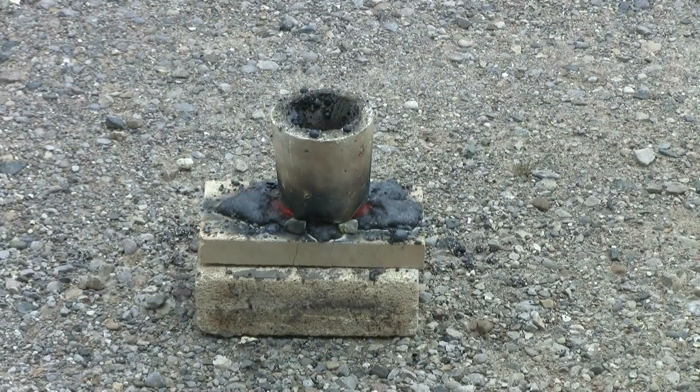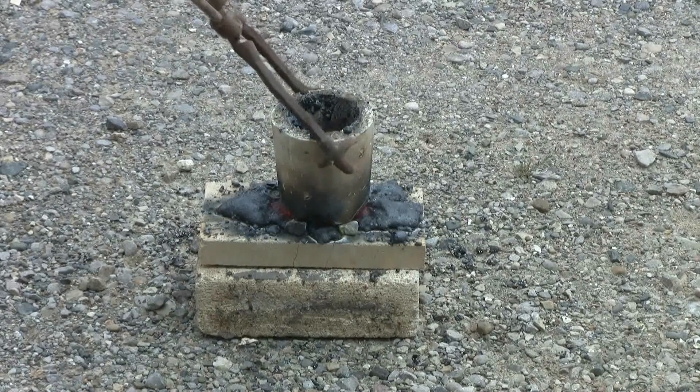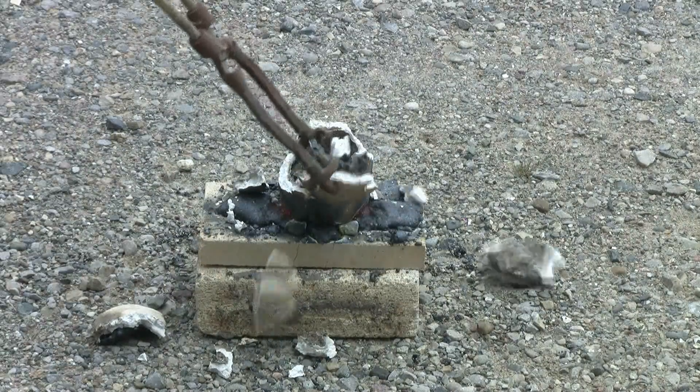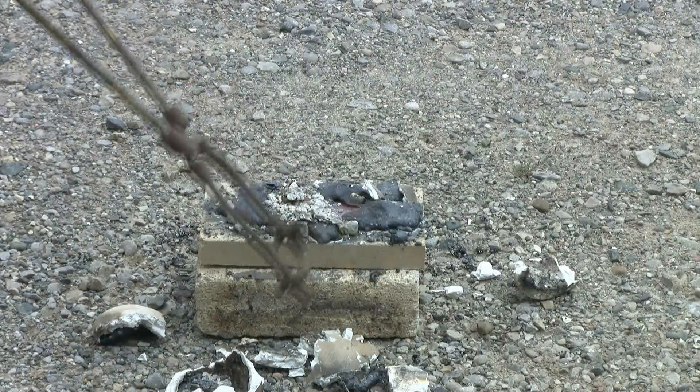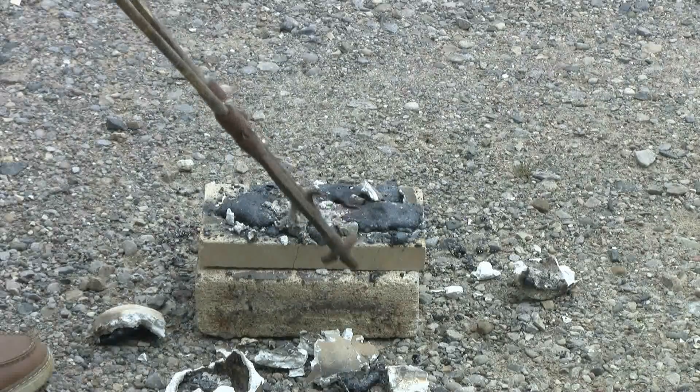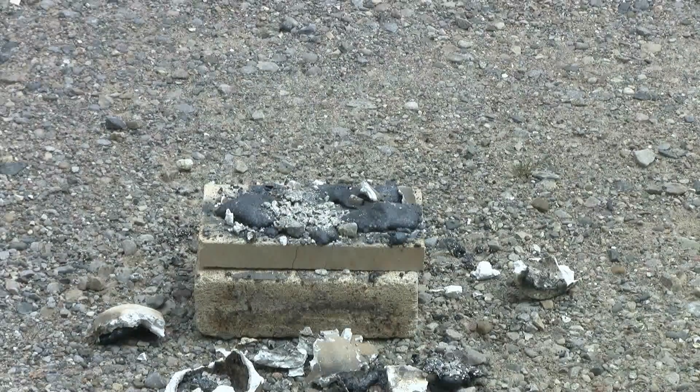I can still see a dull red heat, but things have cooled down some. Let's see if the crucible can be moved off the fire brick mold — no, it can't. Still a little hot to mess with. Now the disintegrated crucible's off. I'll let it cool probably for a good half hour and then I'll examine the result.